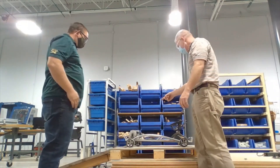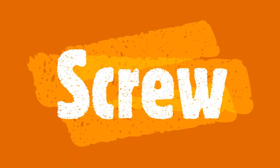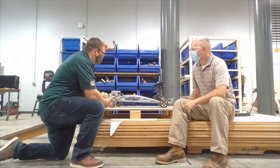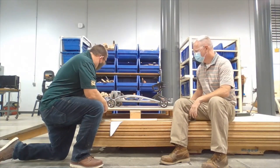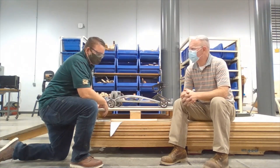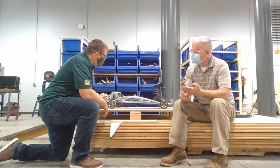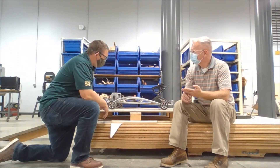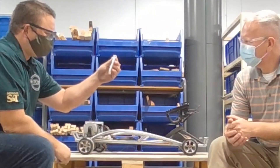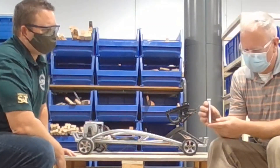Mr. Claney, do you know your batteries are missing? All right, Mr. Hartline, so we got our go-kart up on the workbench using the inclined plane. Now we've got to get this thing up in the air to get those wheels off. How do you think we should do that? Well, what simple machine haven't we used yet? We did lever, we did pulleys, inclined plane, wedge — what's the last one? A screw! But how are we going to use that to get it up in the air?